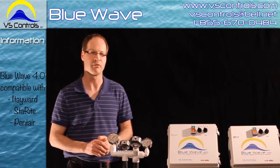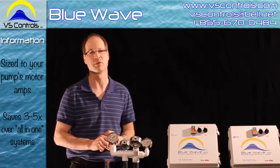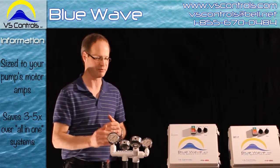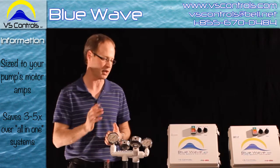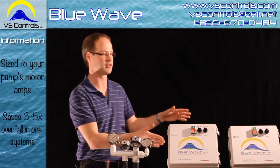When sizing a variable speed controller, what you want to look at is the amp load — not the horsepower. A lot of times with horsepower, the amps are going to be all over the place; that's just the way the pool market has done it. So always go back to the amps of your motor, check to see what that is, and then size it accordingly.